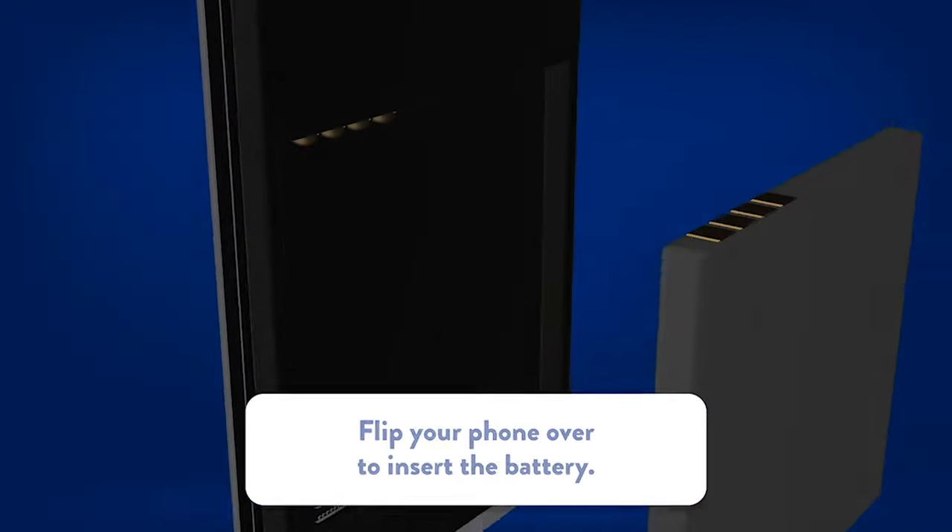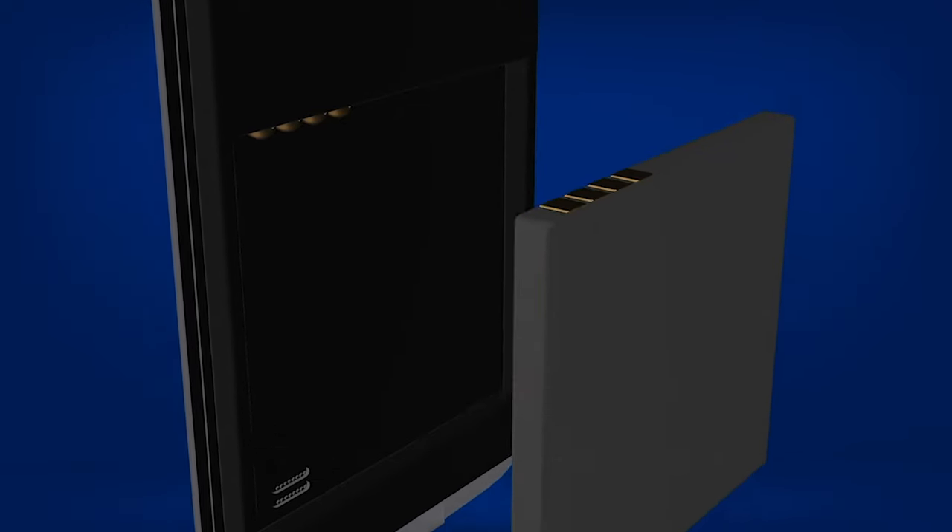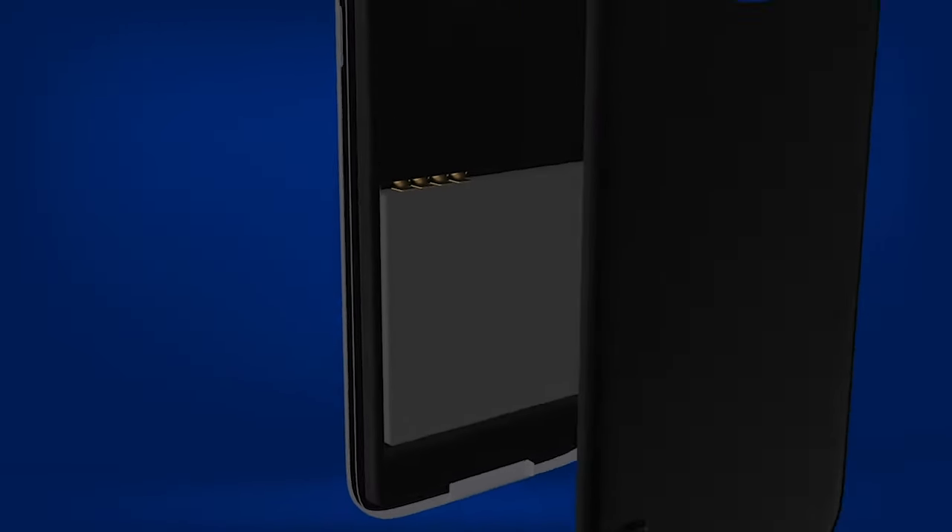If needed, insert the battery by aligning the metal bars. Press it securely and snap the back cover in place.